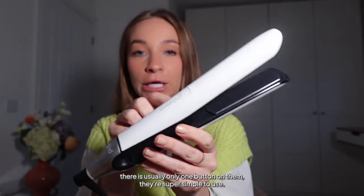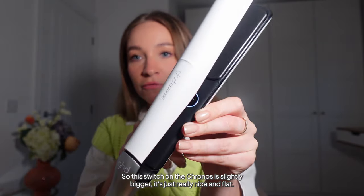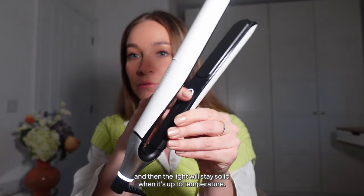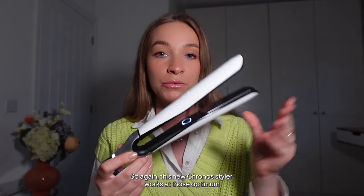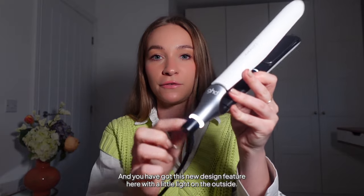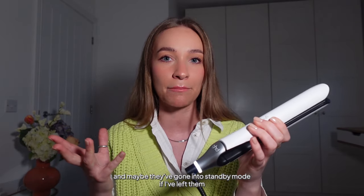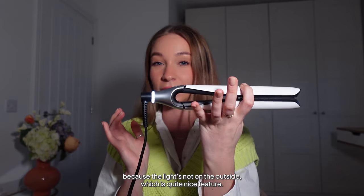GHD products are super simple to use — just an on and off switch. The switch on the Kronos is slightly bigger and really nice and flat. As the product warms up, the light flashes, then it will beep and the light stays solid when it's up to temperature. GHD tools all work at 185°C, or 365°F in the US. There's only one button because you can't adjust the temperature, but there's no need to. The new light on the outside is a great design feature — you know straight away whether it's on or in standby mode.